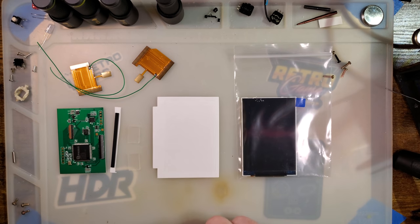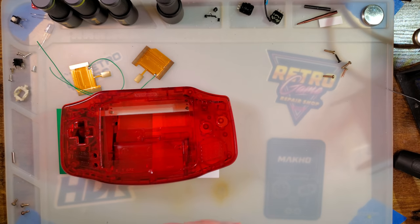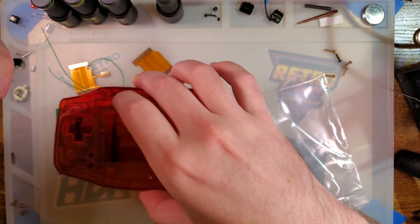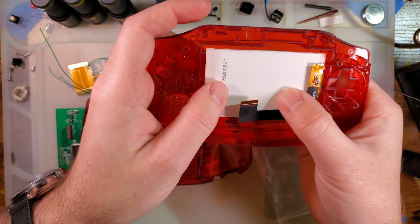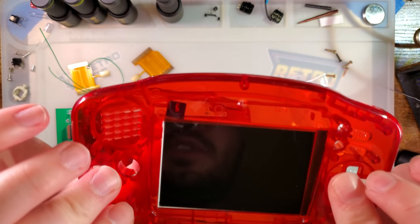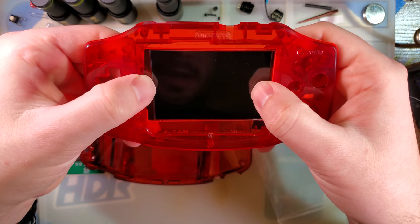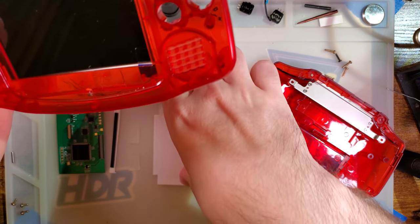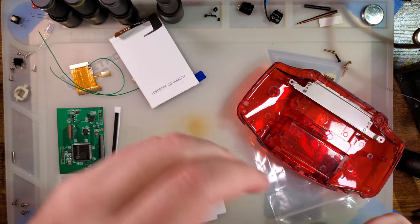It's pretty easy either way. If you're using an OEM shell, I recommend cutting, but they do make IPS-ready shells. It is worth keeping in mind that if you're buying a Funny Playing shell, it is designed for a Funny Playing backlight kit, not this one. It'll work, but not quite the same thing. If you put this kit in there, you'll notice there's a lot of wiggle room, and you're going to have a difficult time getting the LCD secured because there's a strong lack of material for the adhesive to latch onto. These things are really designed for OEM shells.